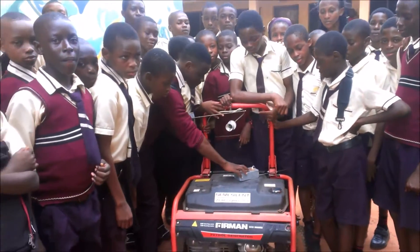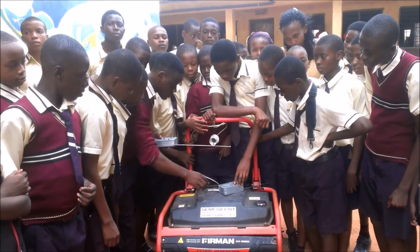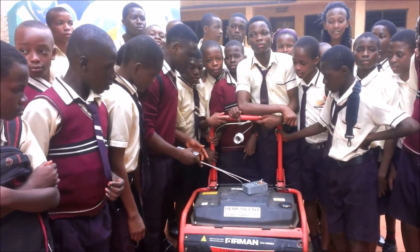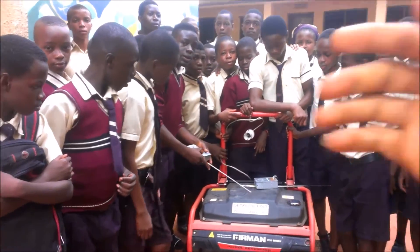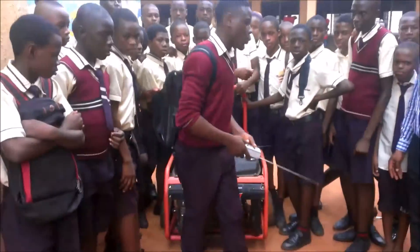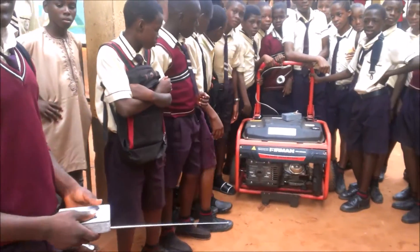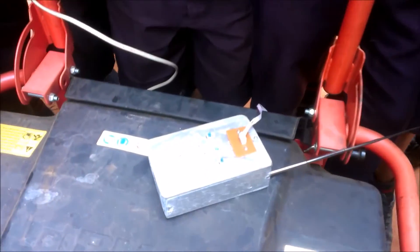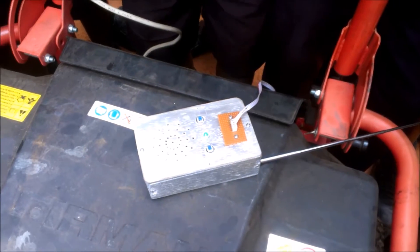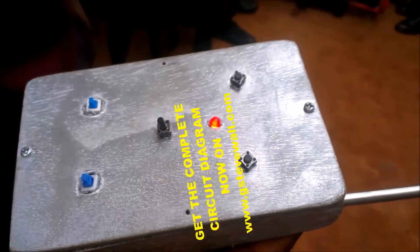You can start the gen. You can come out and start the gen. Let's see it. There is the transmitter and there is the receiver. You can see the receiver. There is the transmitter.